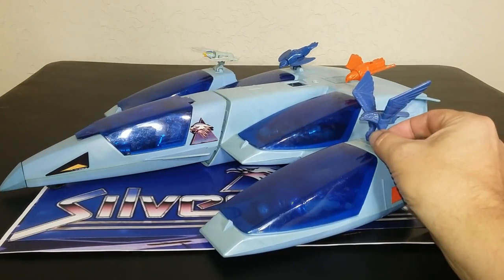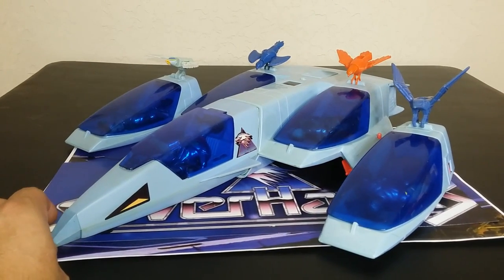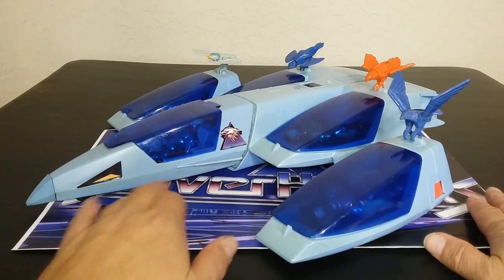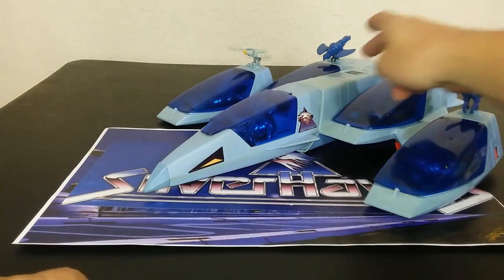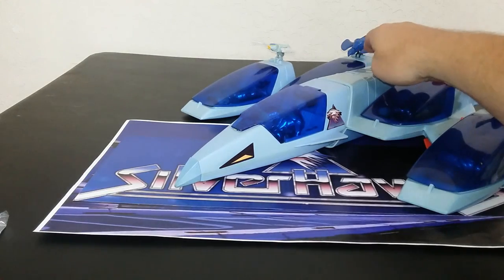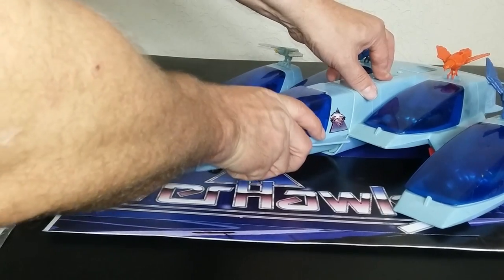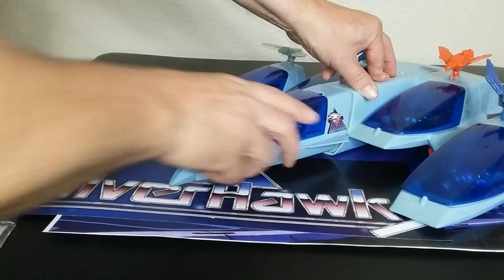First off, you can perch your birds up here, which is kind of cool. I did have a lot of trouble getting Tallyhawk to stick up there, and Razer is wanting to aim downward, but the rest of them seem to be kind of okay. This launching feature is sometimes it works, sometimes it doesn't. I did lube mine prior to this. You just kind of push it in there, and then it should come out. It worked during the lightning round.